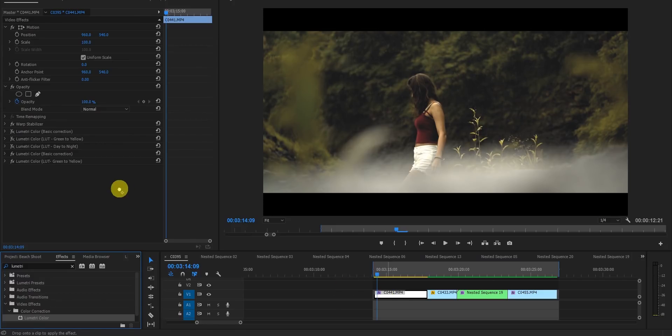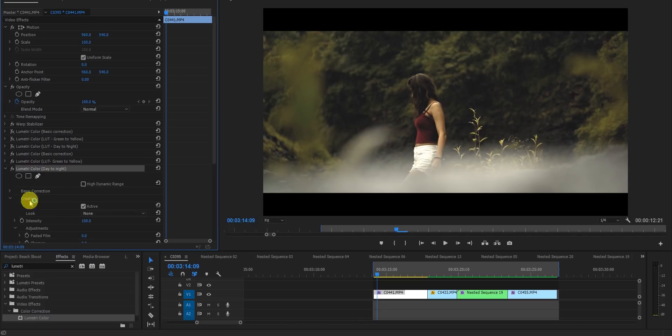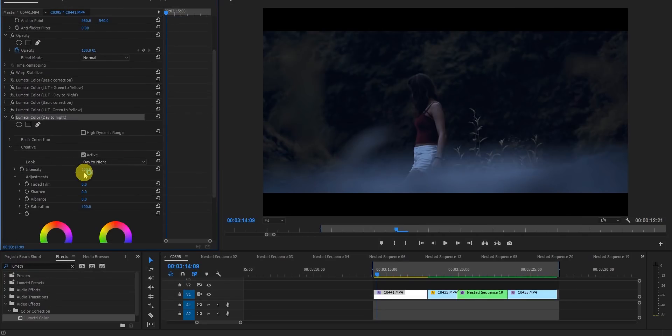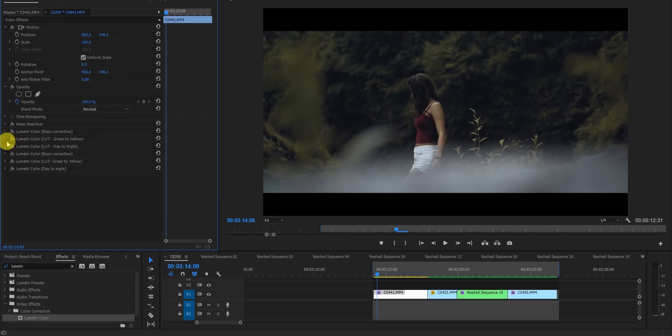The third Lumetri panel is for a day-to-night conversion. Drag in the panel, browse to the LUT, and apply it. You can download these LUTs from the description. I'm setting the intensity to 50% — that's all I did for this one.